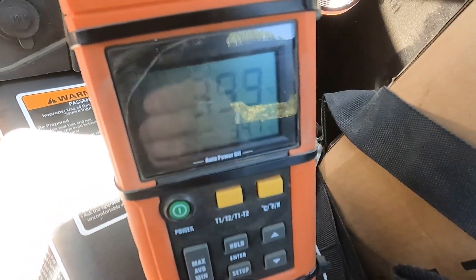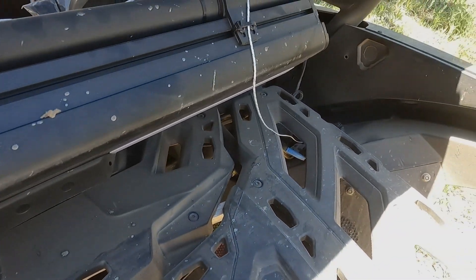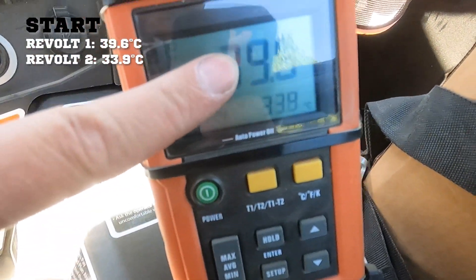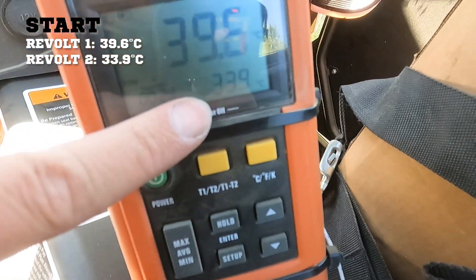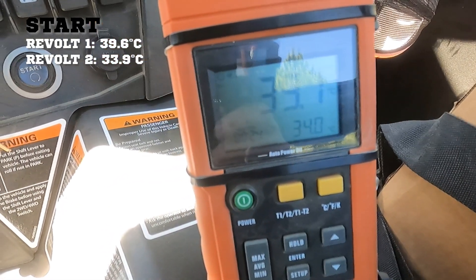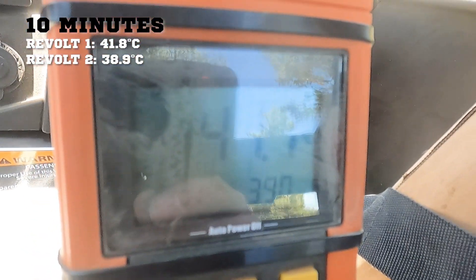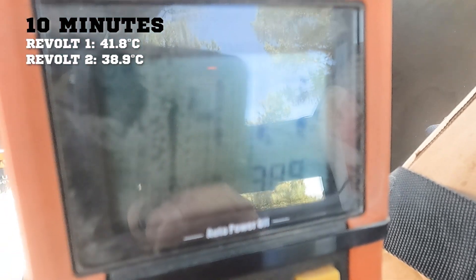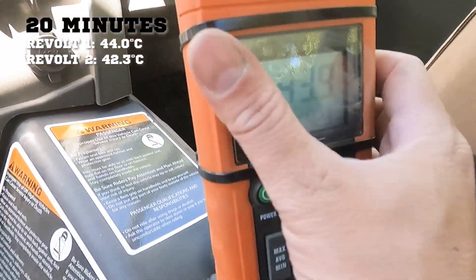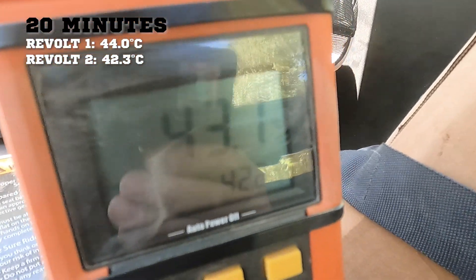For a final test, I plugged in our second Revolt and have our thermocouple on it. So we have one Revolt we've been using all day and the fresh one. We're at 39°C on the one we've been using all day, and it's a hot day — 33°C ambient outside — on the other Revolt to start. After 10 minutes of driving with two Revolts: still 41°C on the one used all day, and 38.9°C on the other, coming up. Both are staying stable. Another 10 minutes: 44°C and 42°C — about at our stabilized temperature for the Revolt. Both looking good.